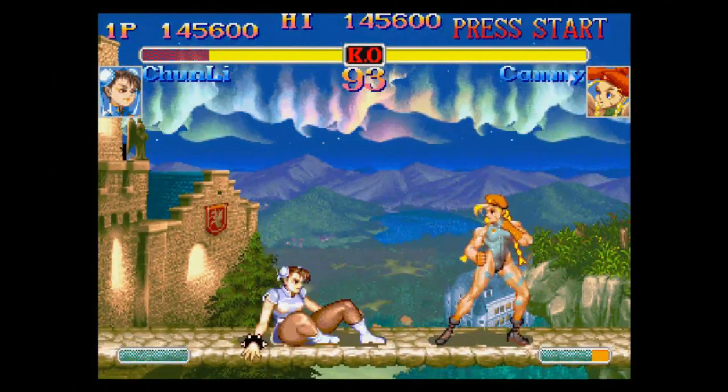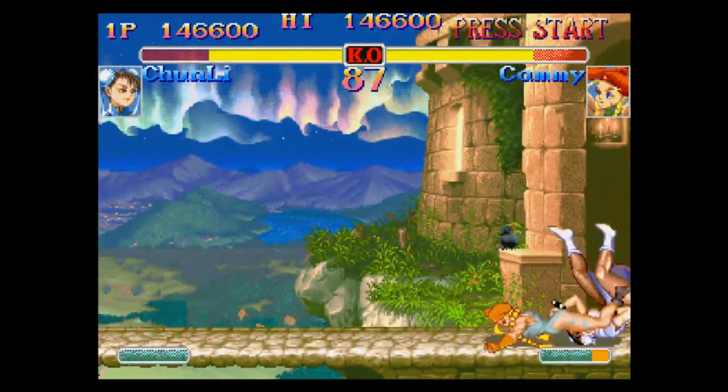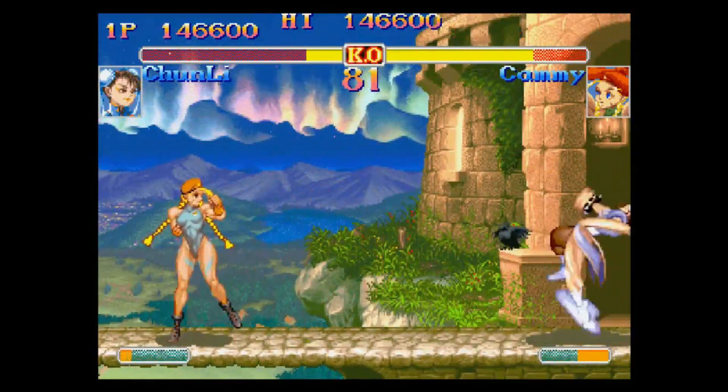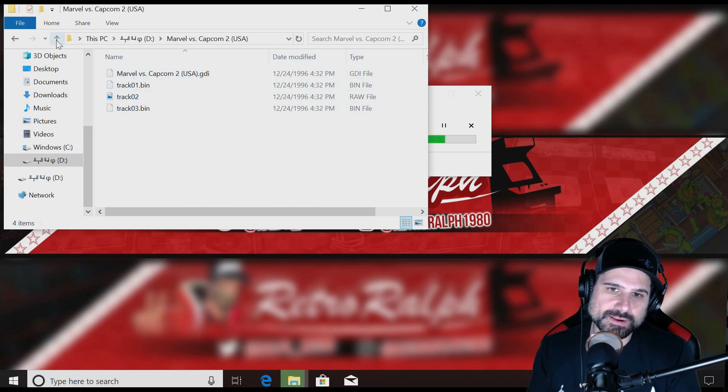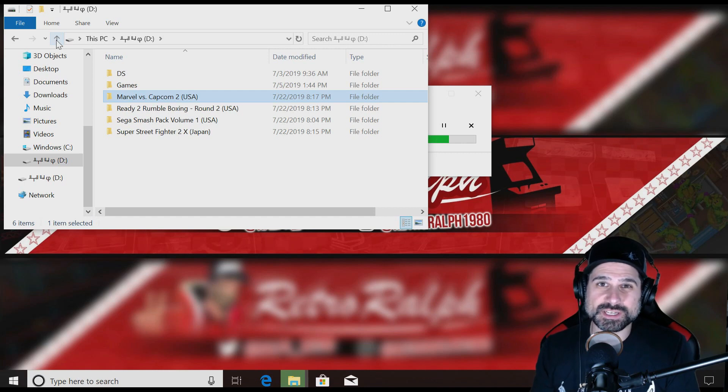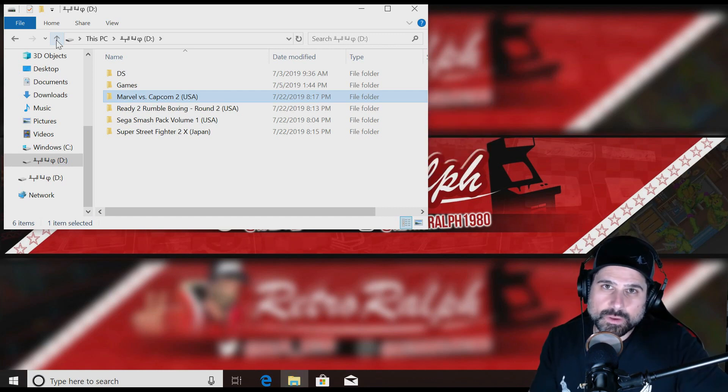As we copy these over, I want to let you know these are in their native format — I'm not converting them to ISOs or anything. They're GDI files and BIN files, so I'm putting those right into specific folders. One thing I want to explore later is there may be files you can edit in DreamShell to add games to that menu system. For now, we're just going to see if the ISO loader app on the DreamShell front end can load these games.